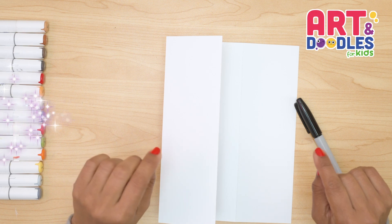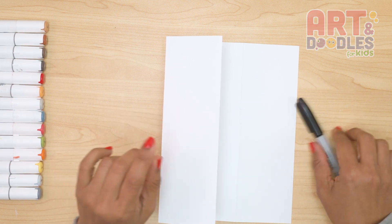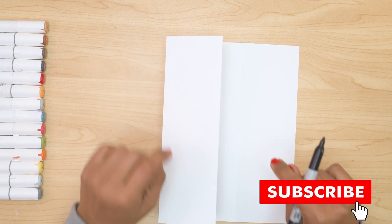Hello Little Artists! Today we're drawing a haunted house. It's a folding surprise and I hope you like this lesson. Don't forget to subscribe to the channel so you don't miss lessons like this one.